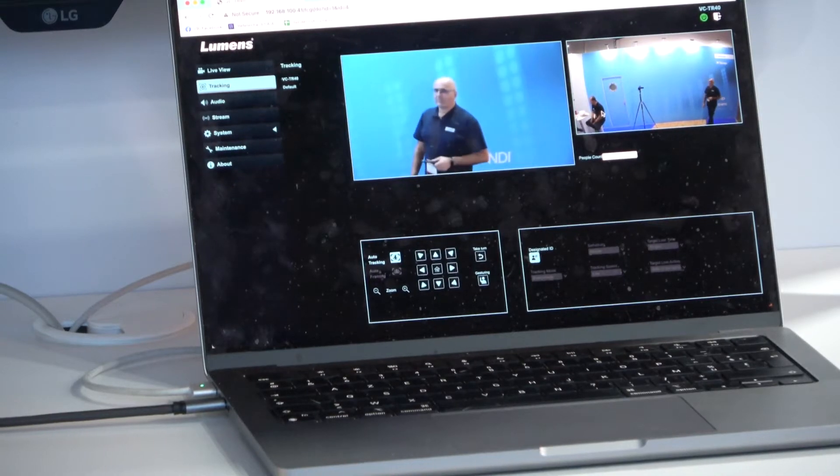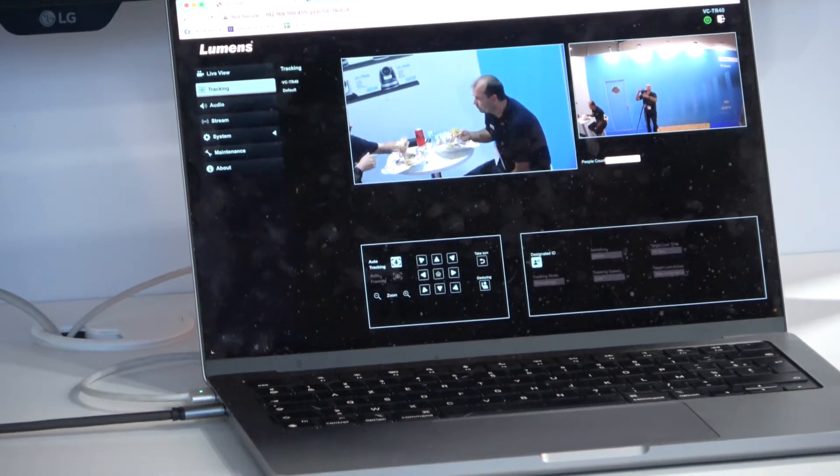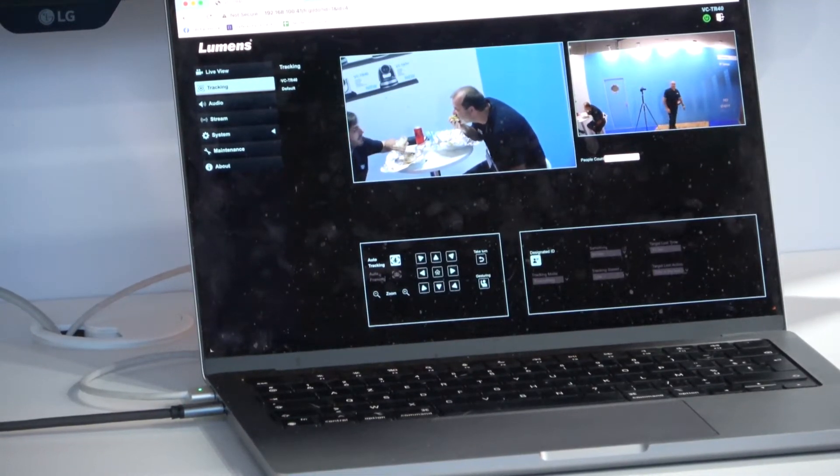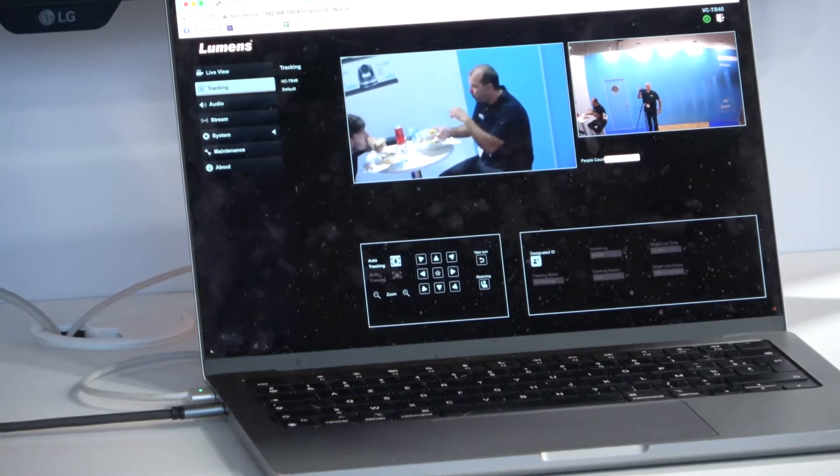The second way is we have a free built-in web browser where you can select the person you want to track. You can go from one person to somebody else and the camera will continue to track them. Otherwise, we just turn on the camera and anybody who is in the area will be tracked. We also have an auto framing mode.